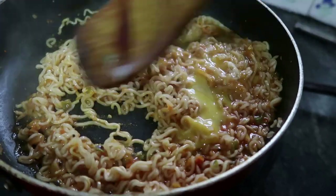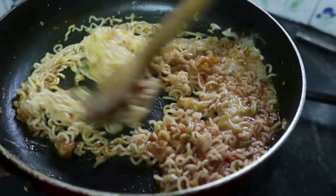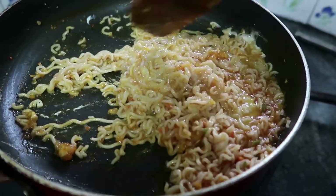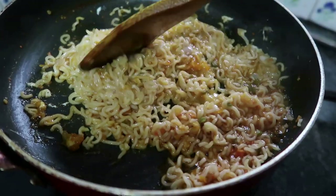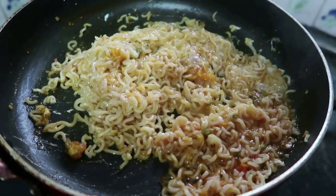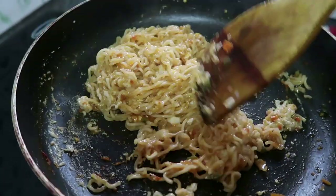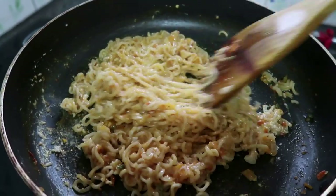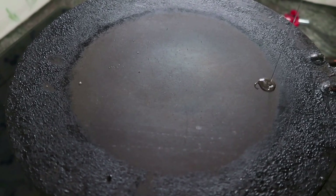We will mix it in a masala. If we want to add corn flour, we will make a masala. We add sunflower oil to the pan.